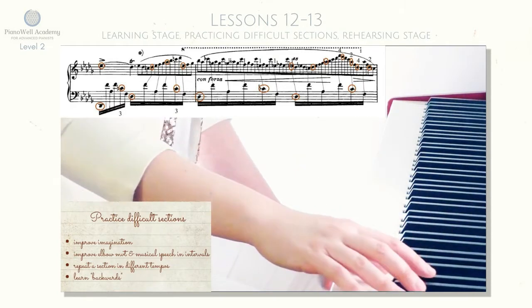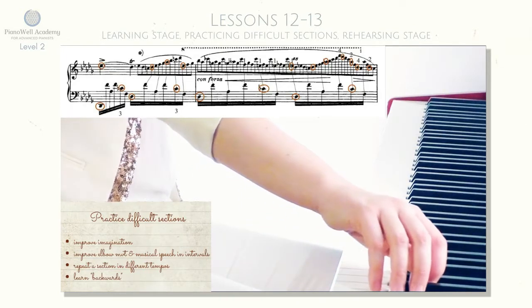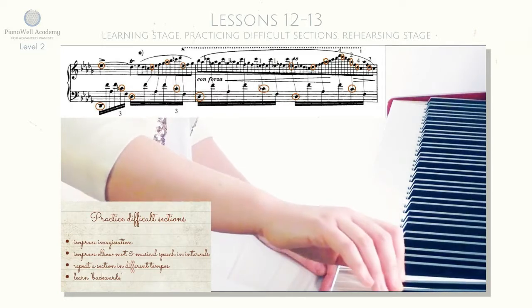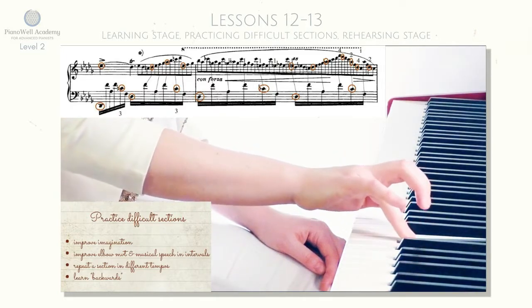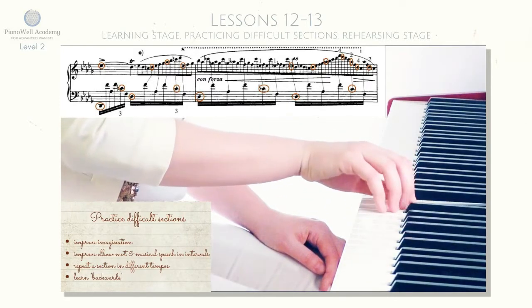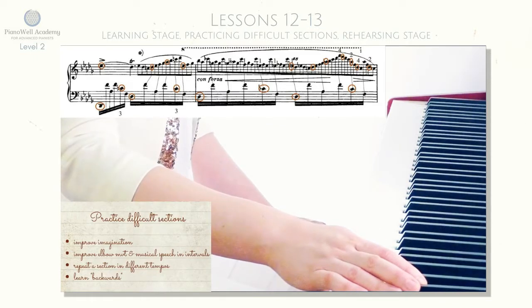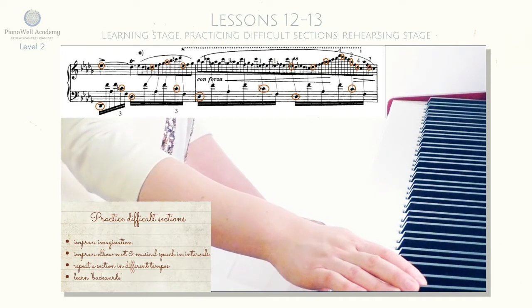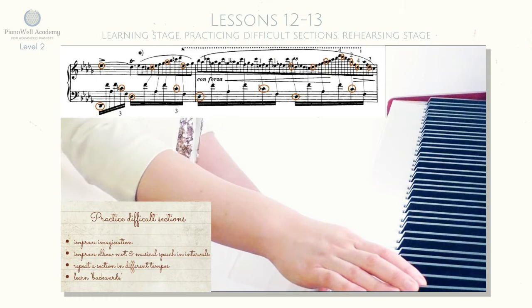The last thing is to make sure that you are applying musical speech. The passage basically consists of seconds and thirds. Sometimes you might accidentally intonate a fourth or something like that, which is why you would miss the note. So: clarify imagination, maybe make quicker elbow movements, and make sure that you intonate with musical speech every single interval.